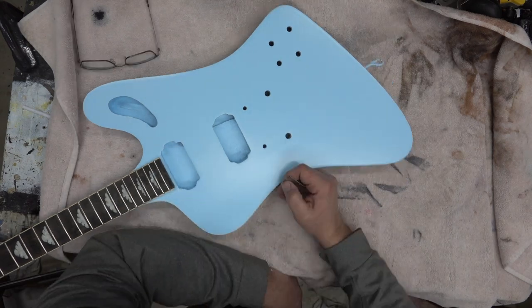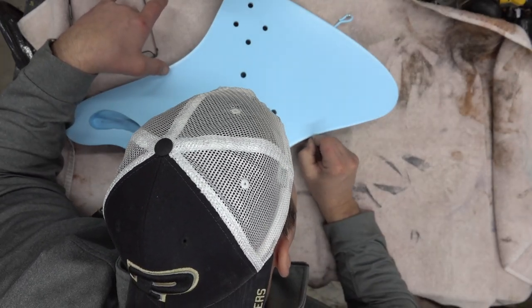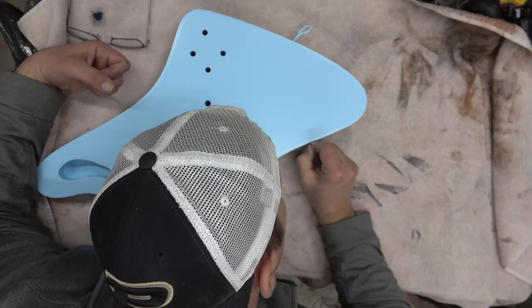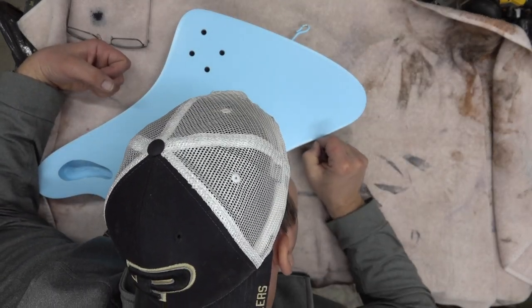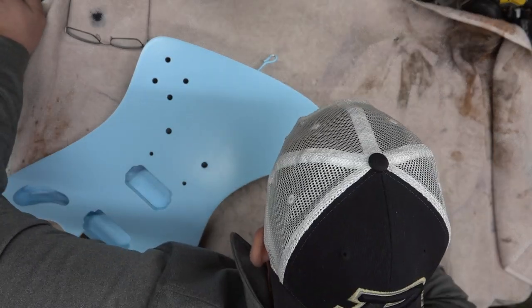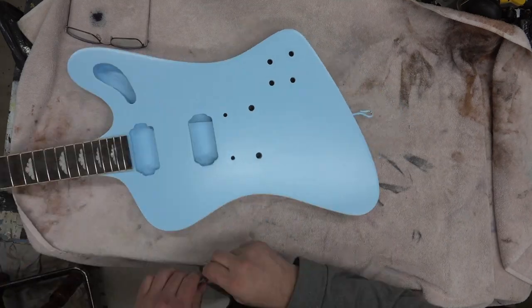That top edge needs some love. The only way to do this is with the blue and a razor blade — just scrape. This paint goes on thick and it's heavy, so as you're scraping the binding you've got to be really careful that you don't go too far into the mahogany.